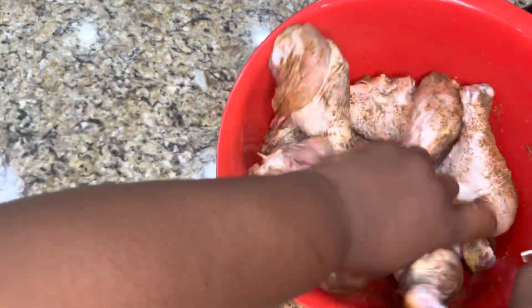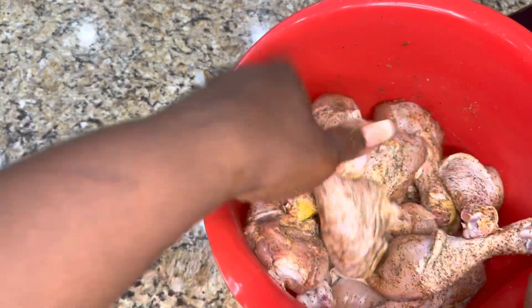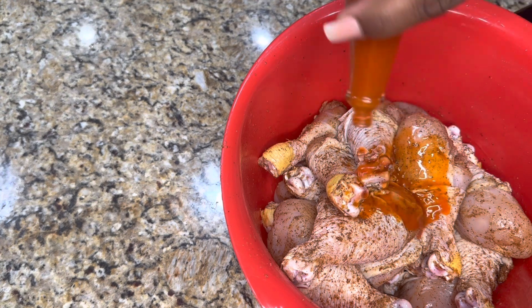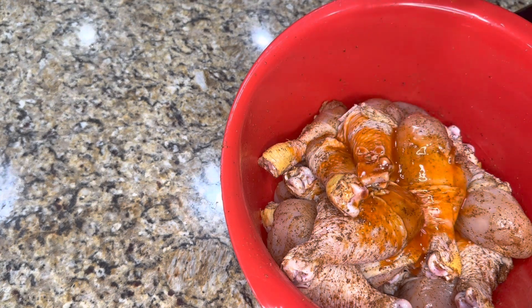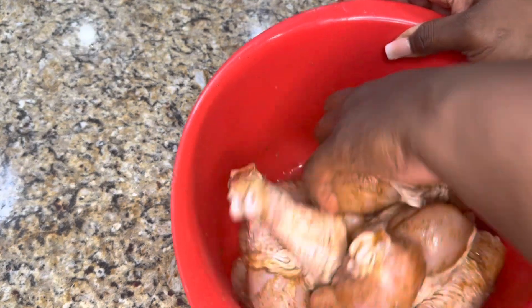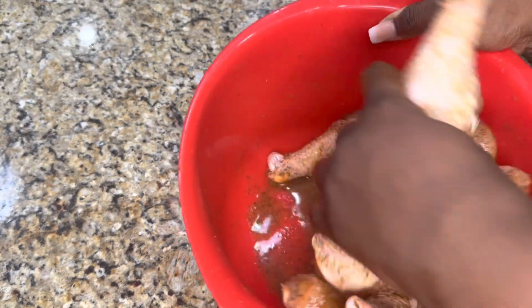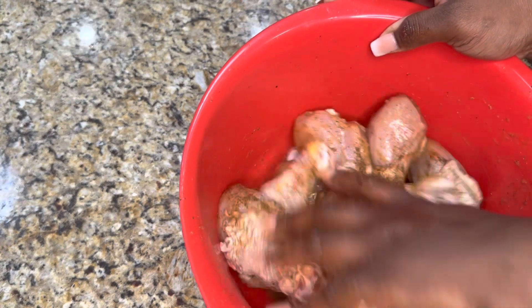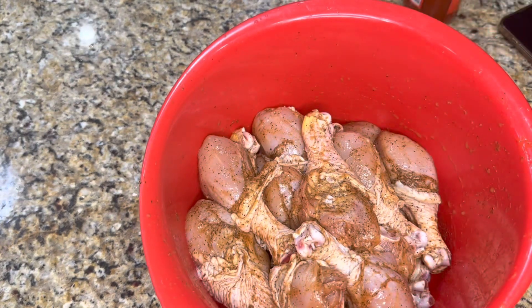After seasoning the chicken, I usually allow it to rest while I start working on my flour. Pro tip: if you season your chicken the day before and allow it to rest overnight, that is when you get that seasoned-to-the-bone effect, especially with the moon spice. Another pro tip: add a little bit of hot sauce. You can choose whatever hot sauce you like — I use Grace hot sauce, but you're welcome to use any other or skip it entirely. These are optional pro tips you'll get throughout the video.